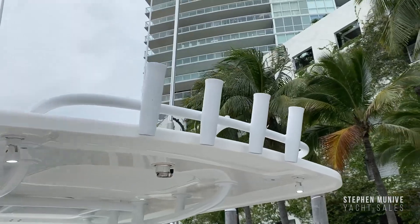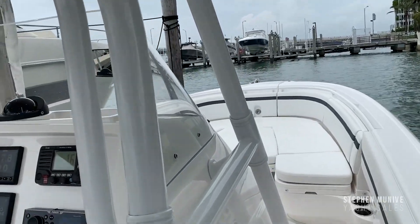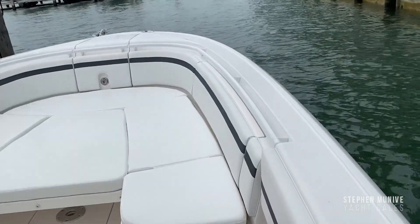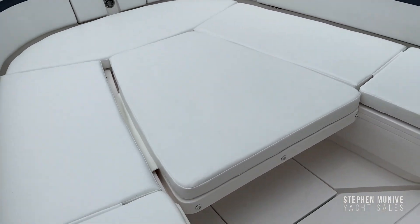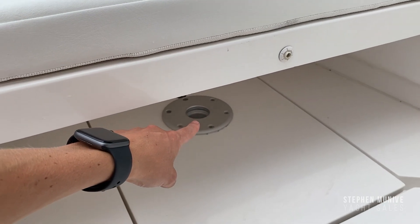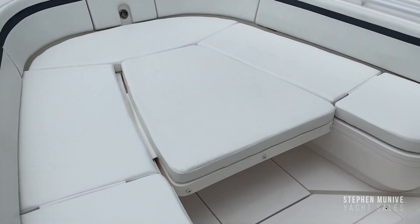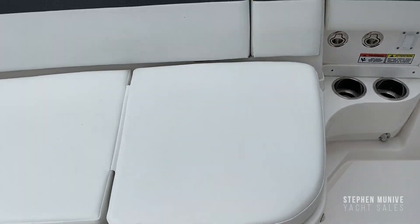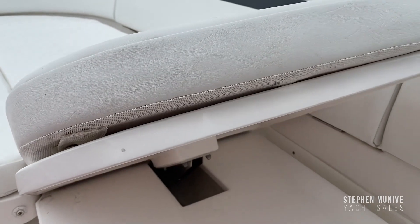You've got four tulip rod holders that are powder-coated — everything aluminum here is powder-coated. Got stainless steel cup holders. He's got a filler cushion for the front that can also act as a table — it has a base plate so you put the pole in and it comes up as a table. When it's like this, it's a full sun pad. The backrests here are electric — you can bring them up and bring them down.